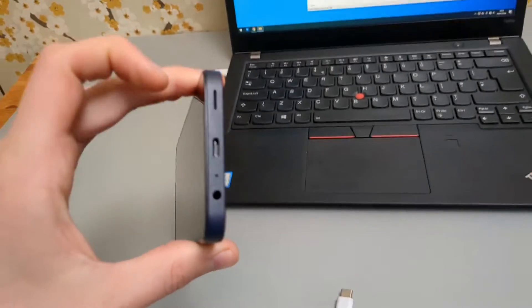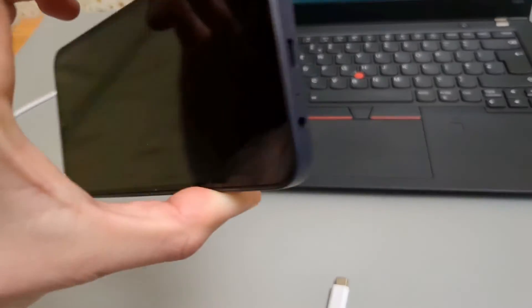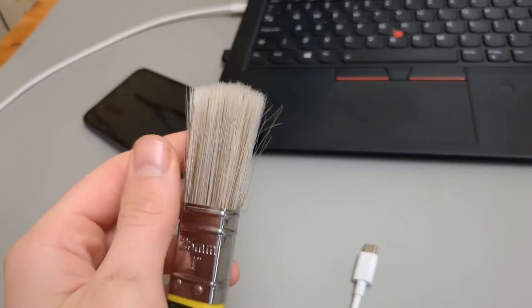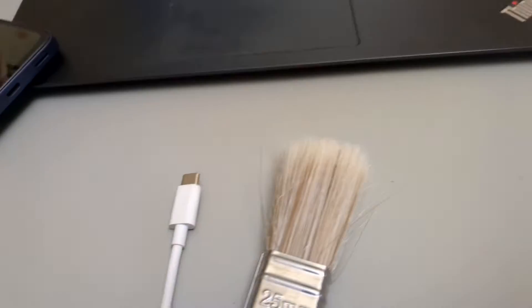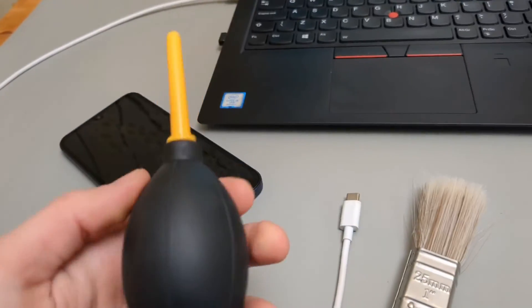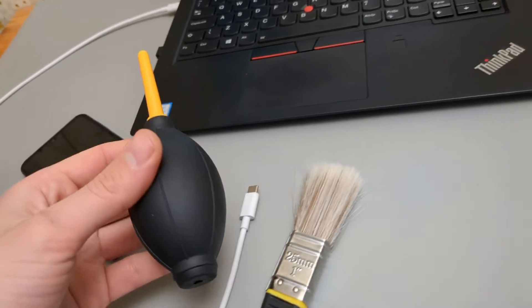There are ways you can clean it — I have a full guide on how to do that in my other videos. First, power off your phone and take a small needle to clean it. You can also take a paintbrush, take a few strands, place them inside the hole of your phone, and simply brush out any junk that might be stuck in there. An air blower is also a great tool that can blow a lot of air force in and blow out all the junk.